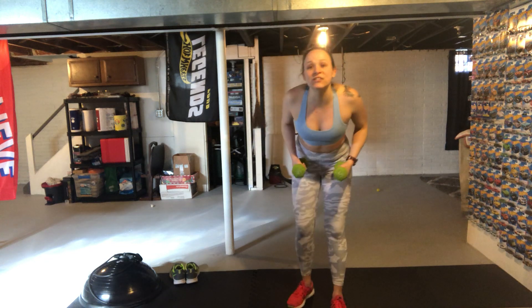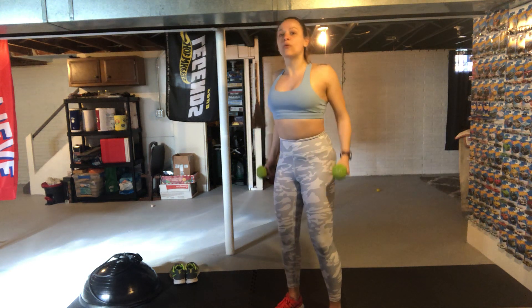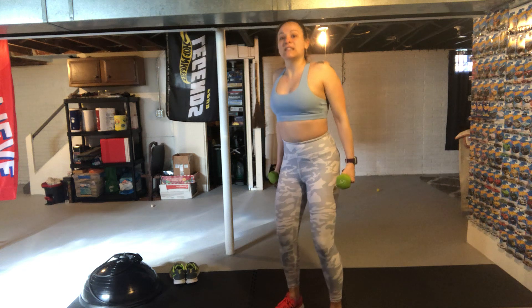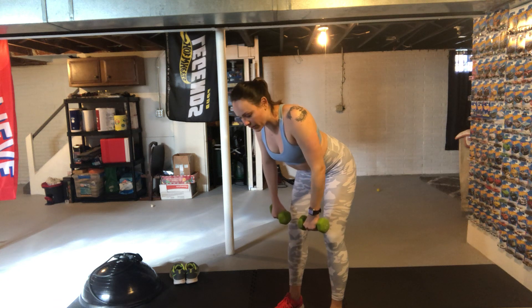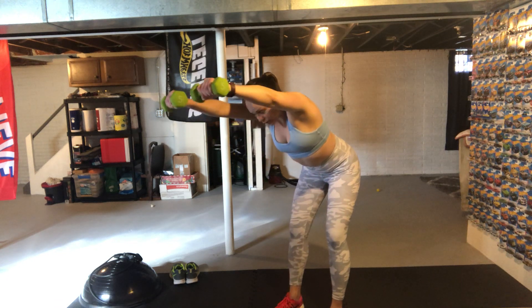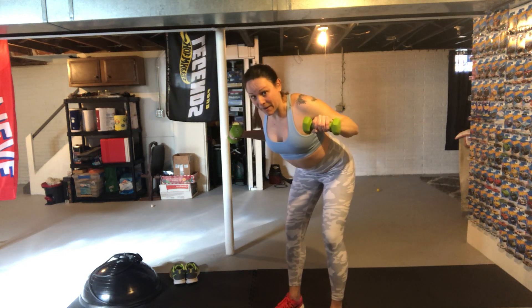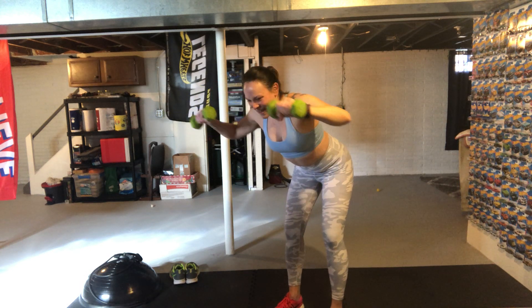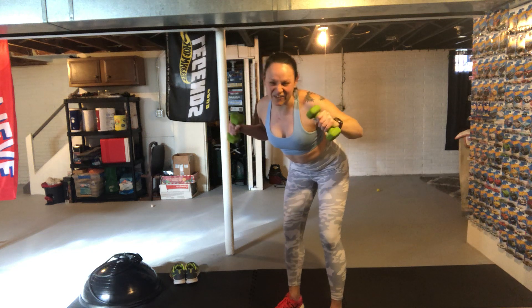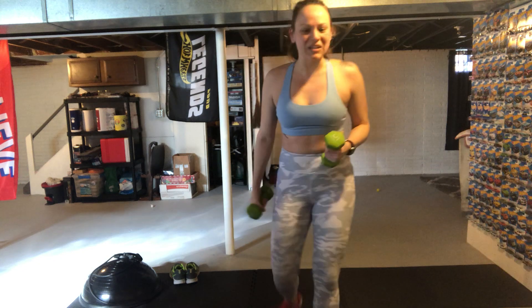Our first exercise is a hinged lat pulldown with weights. Stand feet hip-width apart, tuck that pelvis in, roll your shoulders back, and bend at the knees. Hinge at your hips, then keeping your palms facing forward, reach up and forward with biceps by your ears, and then pull down by your sides. That's a lat pulldown — it focuses your back and chest. With a heavy weight, this really activates your core.